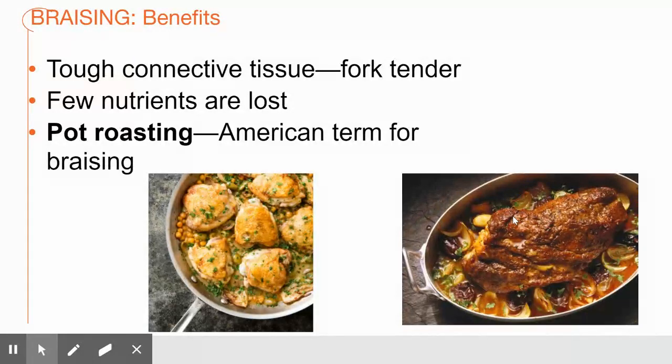Pot roasting is the American term used for braising. The most common application is a big pot roast, and it's great because you don't lose a lot of nutrients and you get a really flavorful, really tender product.